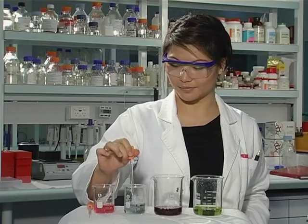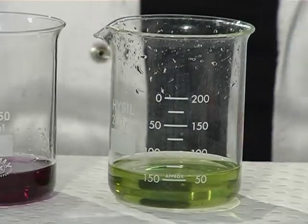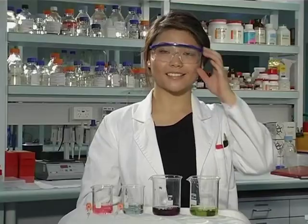And now let's try the same with the buffer. Again, the buffer stays the same. So you can see buffers resist changes to pH.